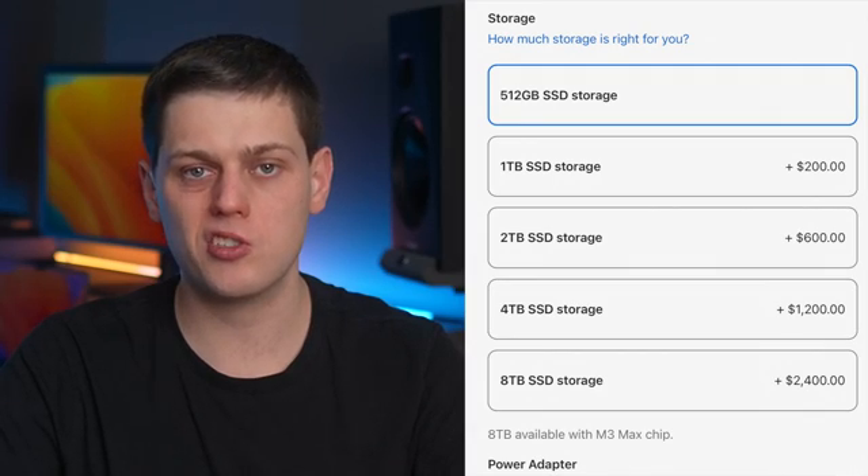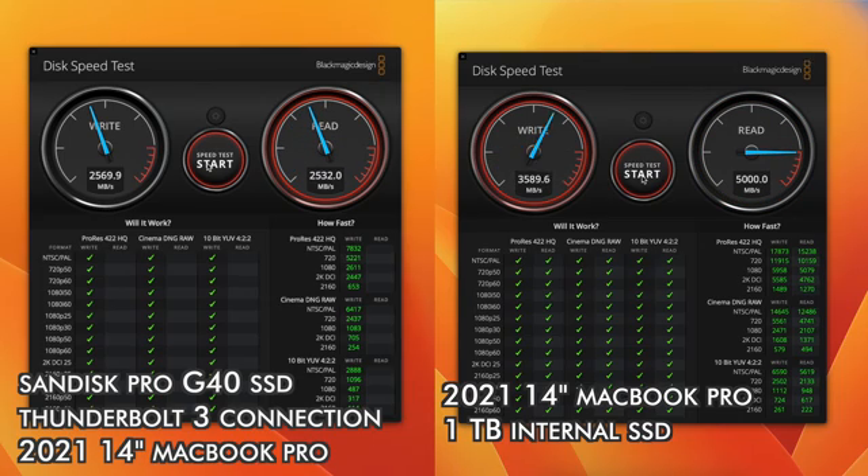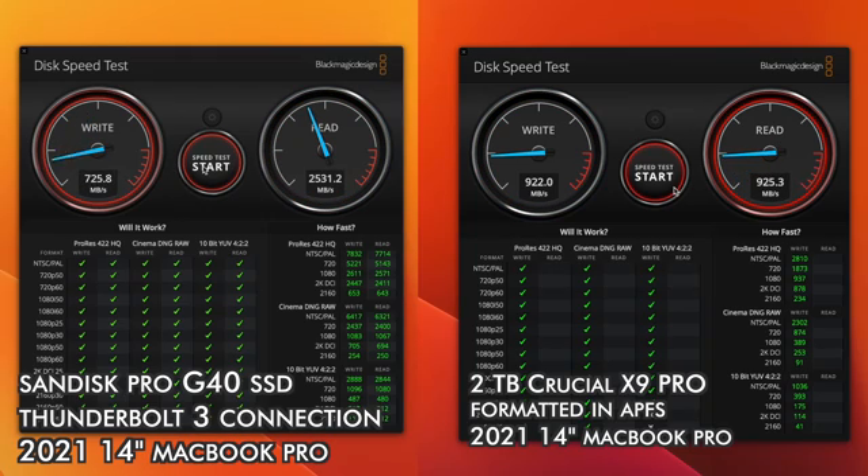One other thing to consider: Apple charges a premium for internal SSDs, but they can hit speeds from 3,000 up to 7,000 megabytes a second on read and write — faster than any external enclosure without expensive RAID controllers. Even the fastest external option, the SanDisk Professional Pro G40, is limited to about 2,500 megabytes a second, compared to the Crucial X9 Pro at about 900 megabytes a second. That speed advantage is part of why Apple gets away with charging so much more for internal SSD upgrades.